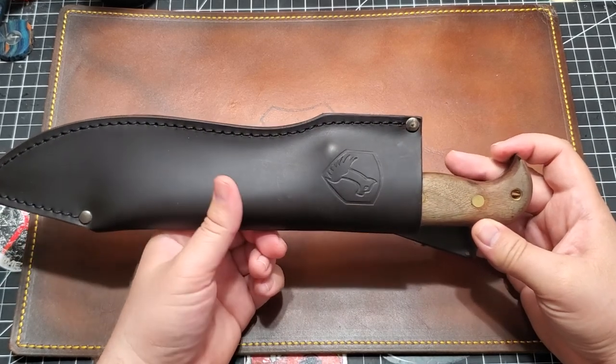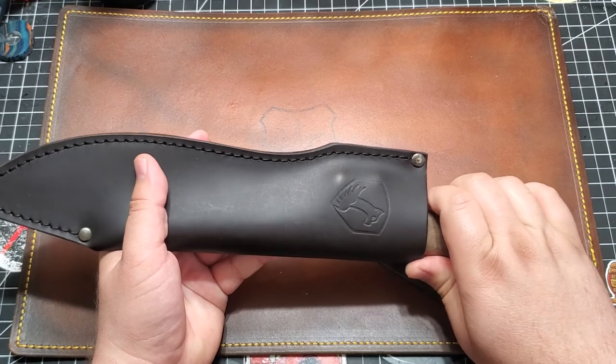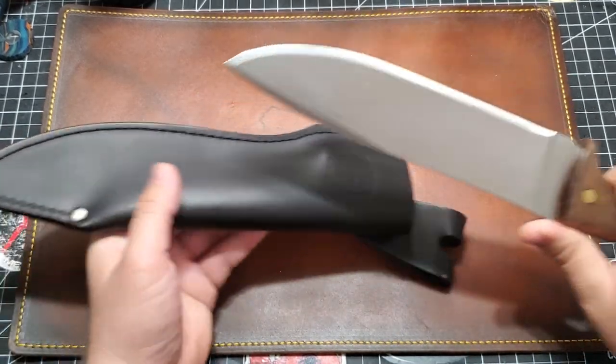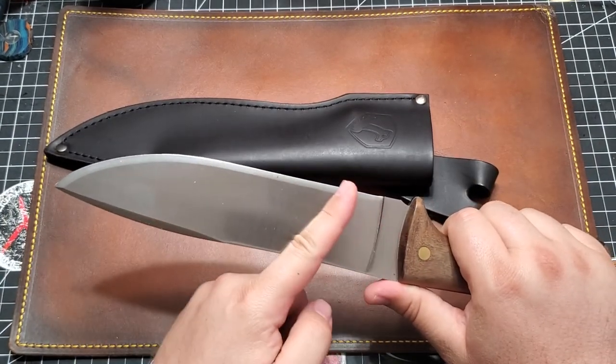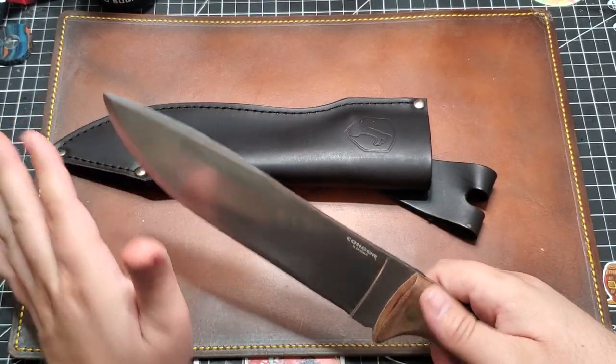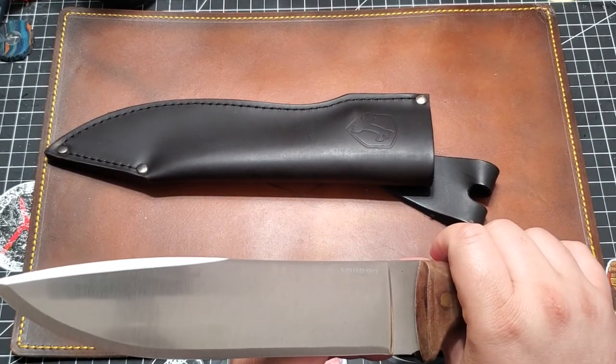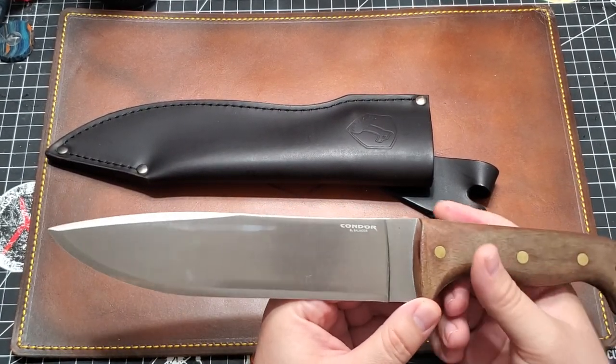This is a Condor, and it's a big boy. Careful, I don't have to slice the fingertips off. That was close. Look at that hair right there. This is the Condor Moonshiner.